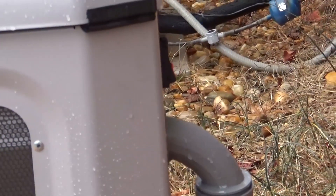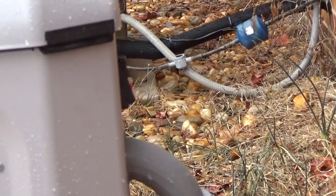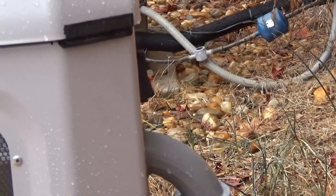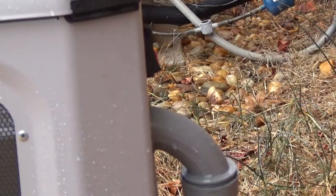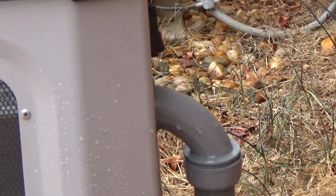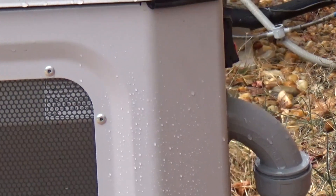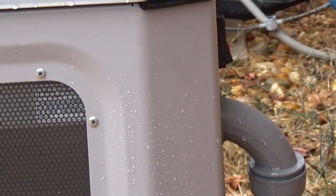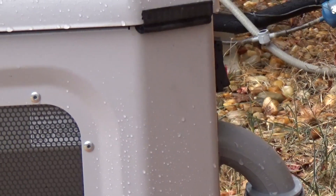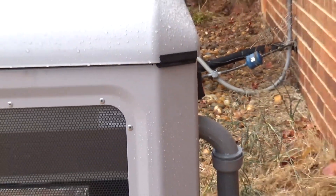He showed me how to switch between manual and automatic mode, and there's an on/off switch he recommends turning off before going into manual mode. I told him we might go on vacation for a month or more and I don't want the generator coming on. He said the main concern would be the refrigerator, so I'll put it on my to-do list to make sure the freezer is empty before we leave.